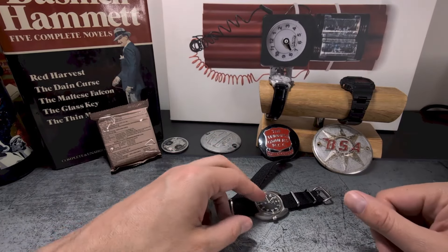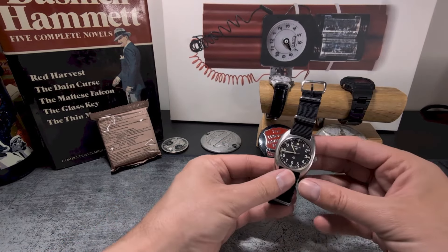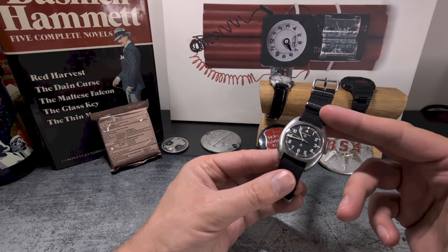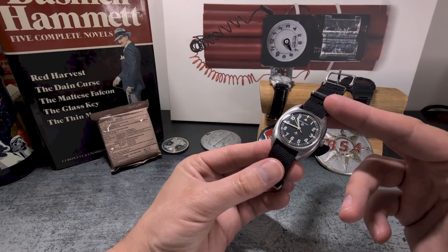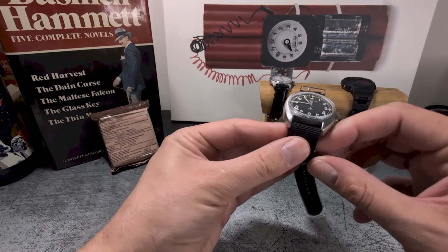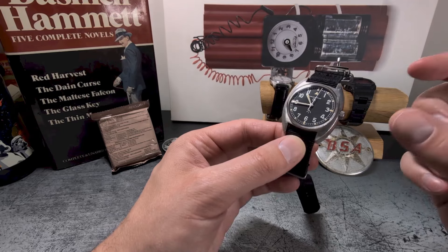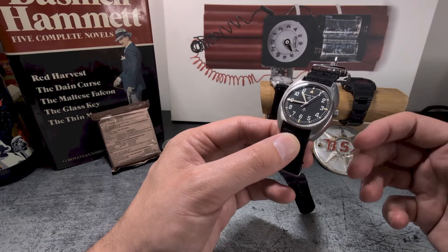G'day guys, welcome back to the Time Bomb channel. Today in for an overview is a lovely old Hamilton Double W10, ref 66-45-99, and it hails from way back in 1975. The watch is a sort of a love child in that CWC and Hamilton were split up as manufacturers, and thus we have the Hamilton W10.